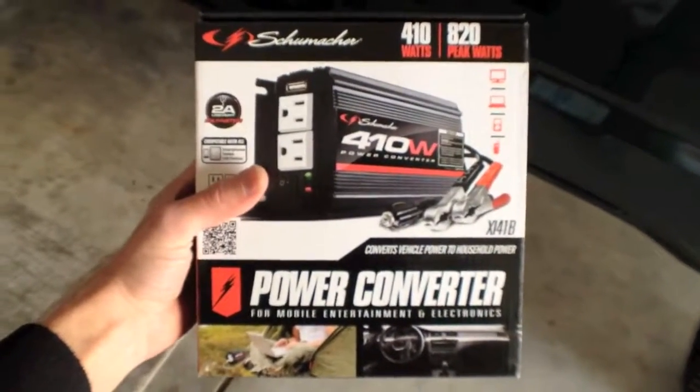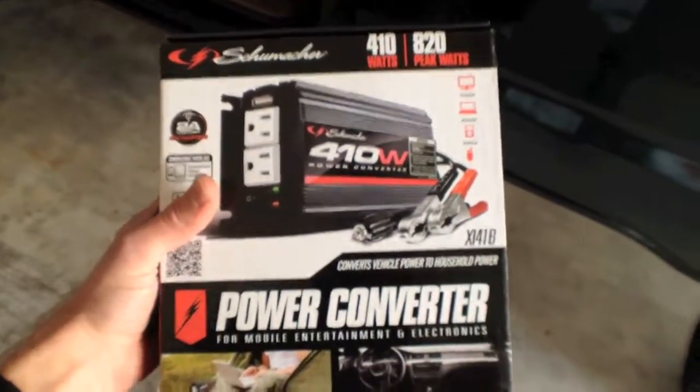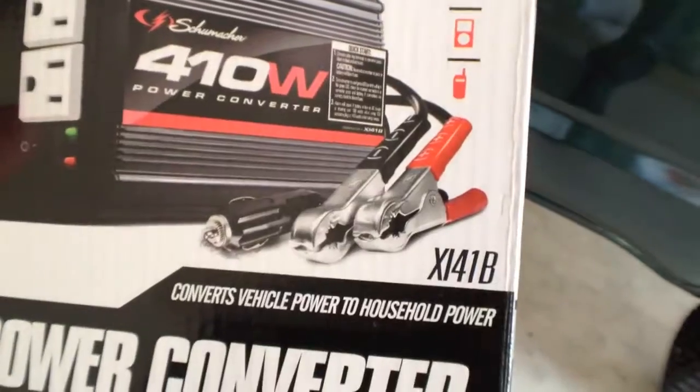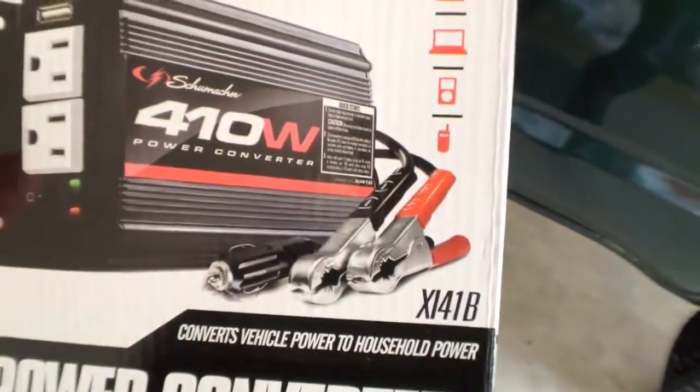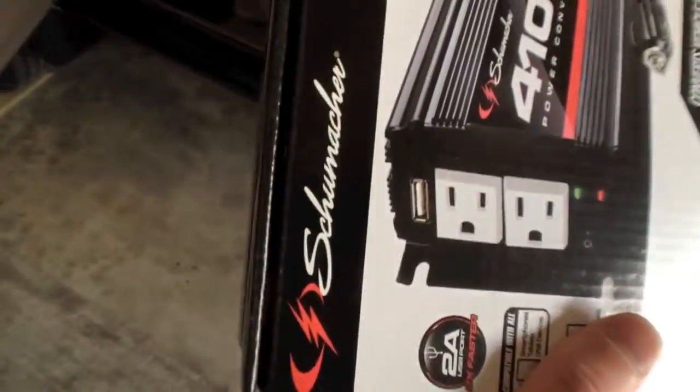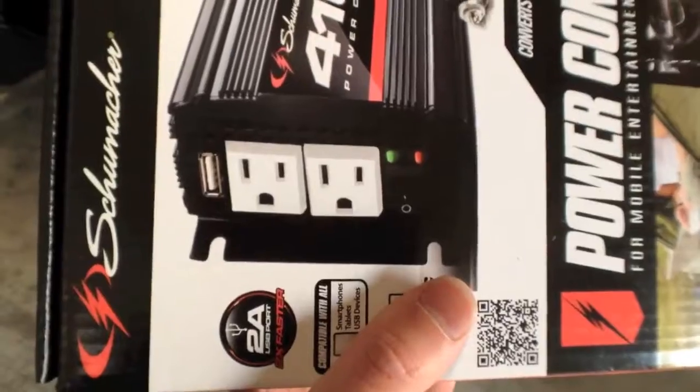This is a power converter from Schumacher and it's actually designed to work with your car. You can see there's a 9-volt cigarette lighter adapter there, and then you've got a couple of cables that you could hook directly to your car's battery. The idea is that this thing takes the electricity from your battery and converts it to USB or these standard wall outlets.